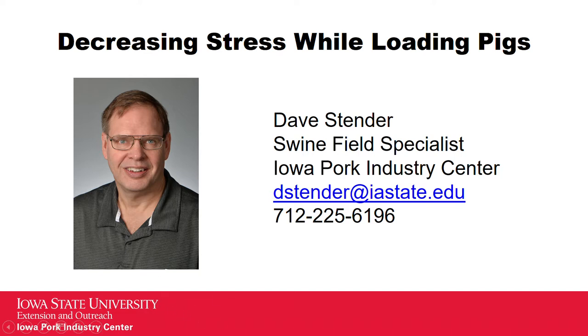Hello, this is Dave Stender. I'm the swine field specialist in Northwest Iowa serving 22 counties for Iowa State Extension and the Iowa Pork Industry Center. Today I'd like to talk about a technique that I've learned to help you load pigs quicker with decreased stress.